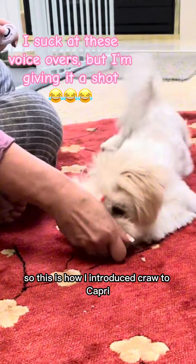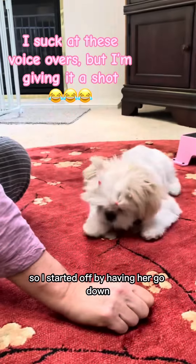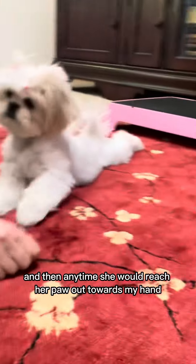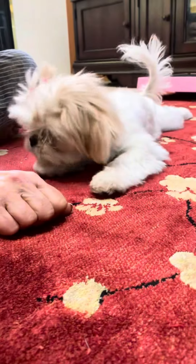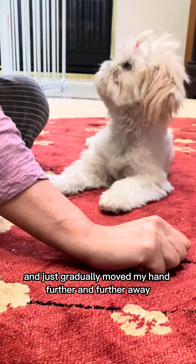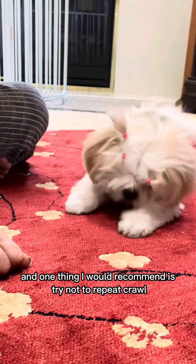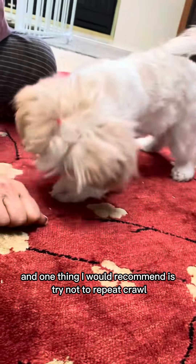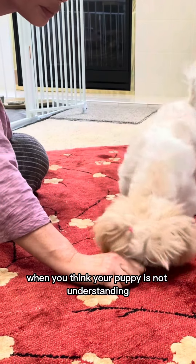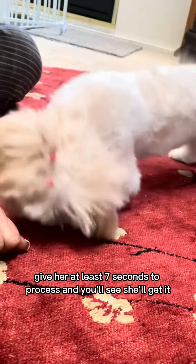This is how I introduced crawl to Capri. She already knows the down, so I started off by having her go down, and then anytime she would reach her paw out towards my hand I would click and treat, and just gradually moved my hand further and further away. Then I introduced the name 'crawl,' and one thing I would recommend is try not to repeat 'crawl, crawl, crawl' when you think your puppy is not understanding — give her at least seven seconds to process and you'll see she'll get it.